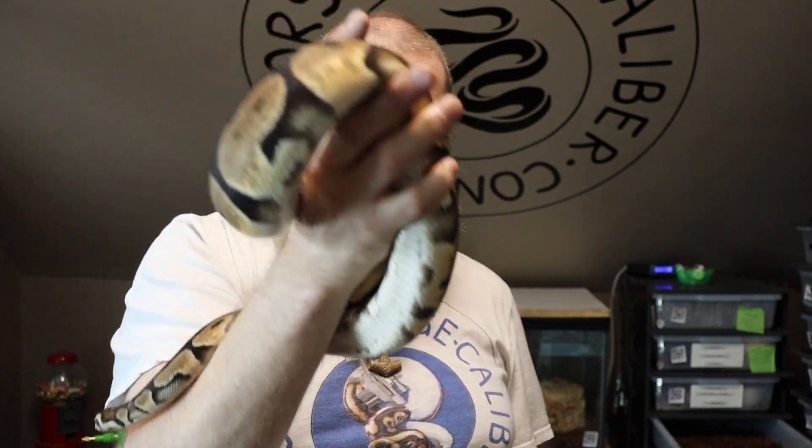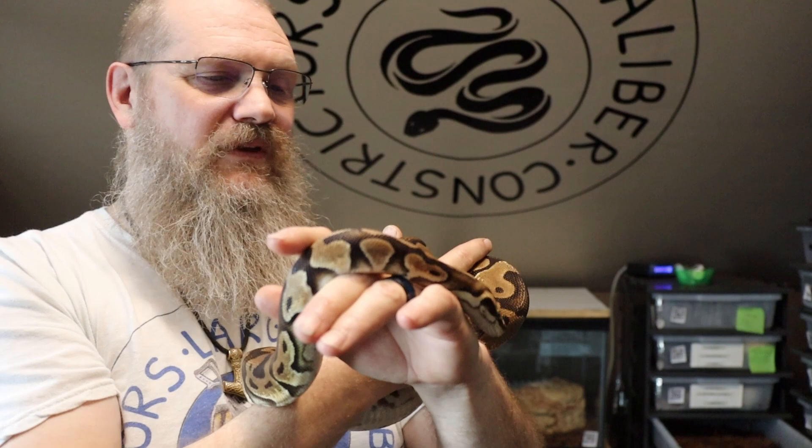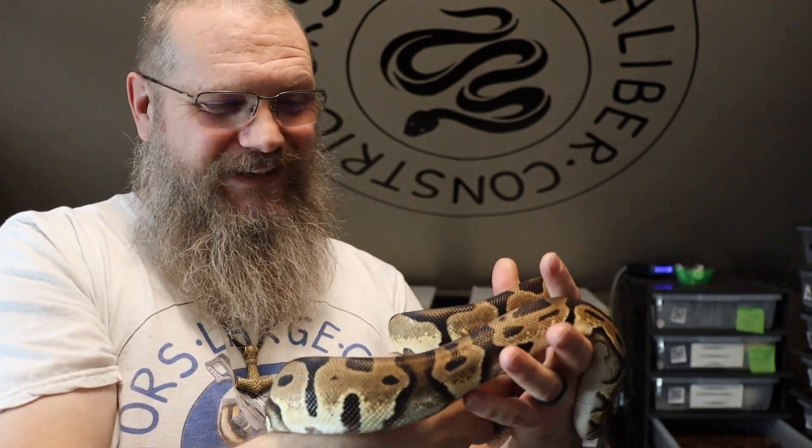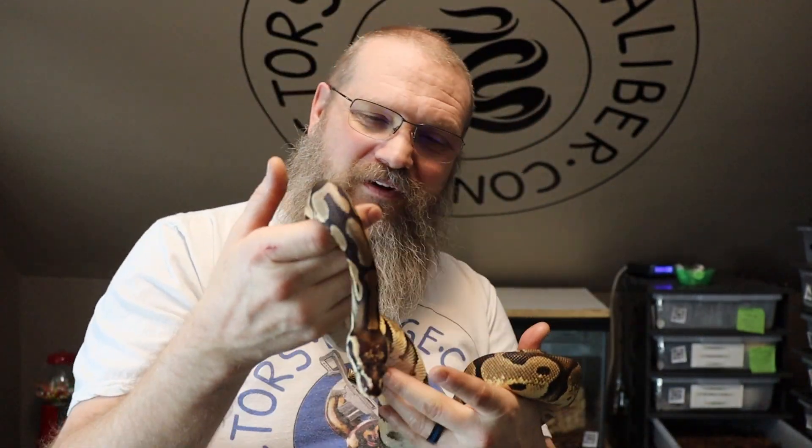We will see. I am hoping that we get one. Odds probably say no, but you never know — it's possible. They feel neat. They are not smooth like a normal ball python. Like I said, I can describe it as they feel almost just like when you rub a basketball and you feel the little nubs on the basketball. That's what these guys feel like.